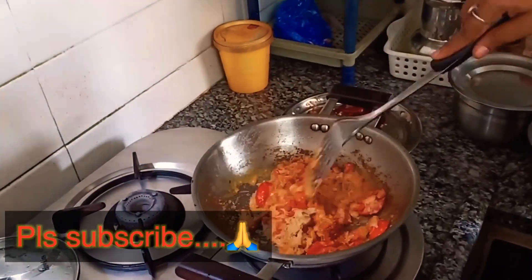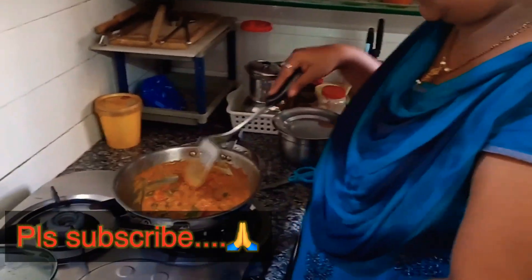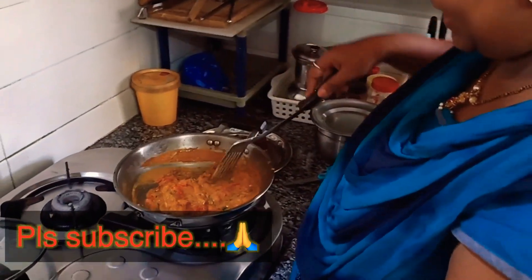I will cook a little. I will use a little water to make it easy.